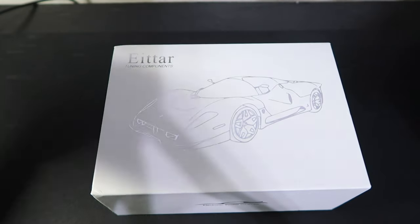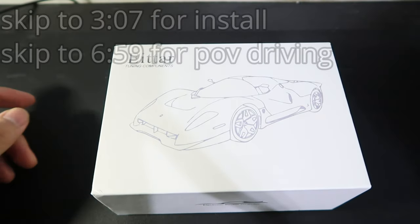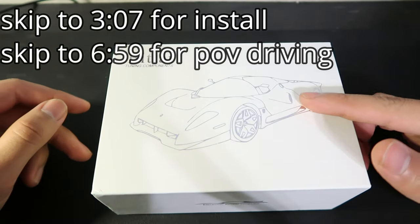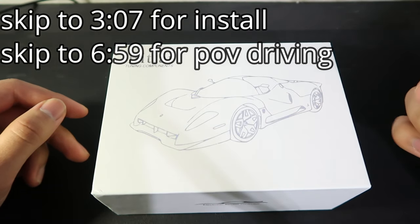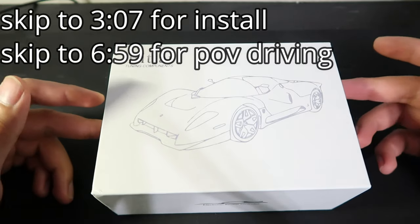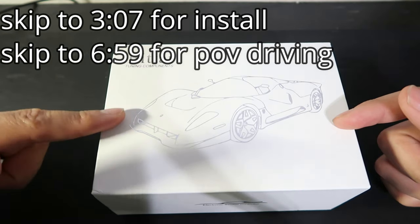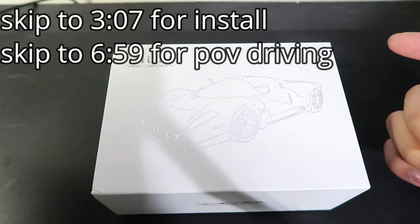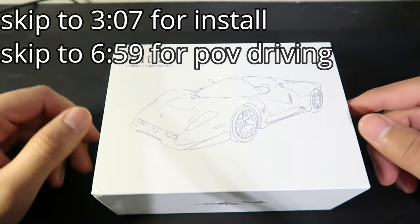I highly recommend this. So what's up, y'all? Today I'm pretty much going to go ahead and be doing a review slash unboxing of this, which is like a throttle control type of thing for the Audi A5. What I have seen is just other things like this, which is pretty much like Pedal Commander and what is the other one? Sprint Booster and stuff like that.